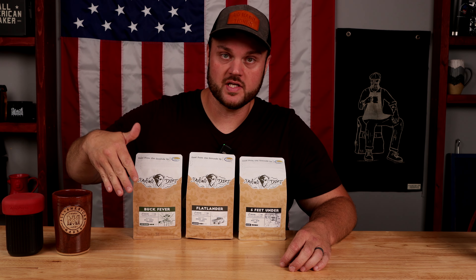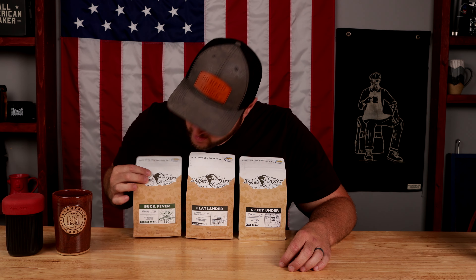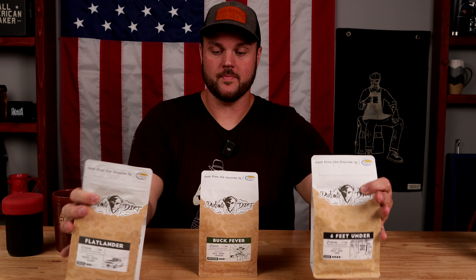It looks like we're gonna need to try some of these coffees. And I think today, for this video in particular, let's try the Buck Fever, because a good medium slash dark roast — you can't go wrong with that. And I'm gonna be doing it kind of like a cold shot espresso with the AeroPress, which is a product now available on my website, 100% made in USA, and they are awesome.